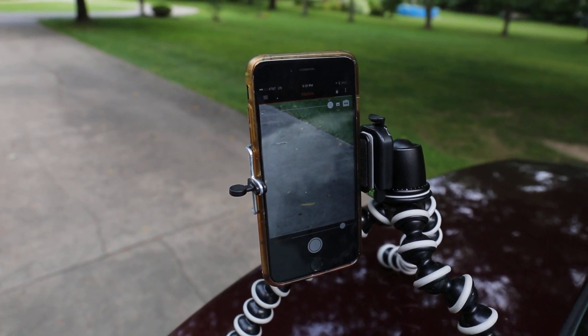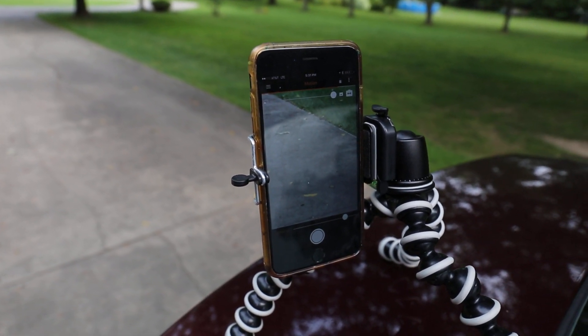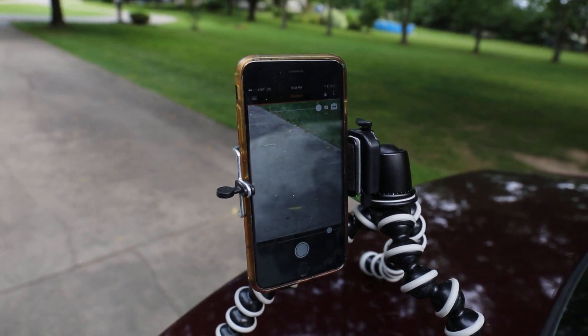Hey, how's it going? Today we're going to test out the motion feature of the Pluto Trigger and the phone.